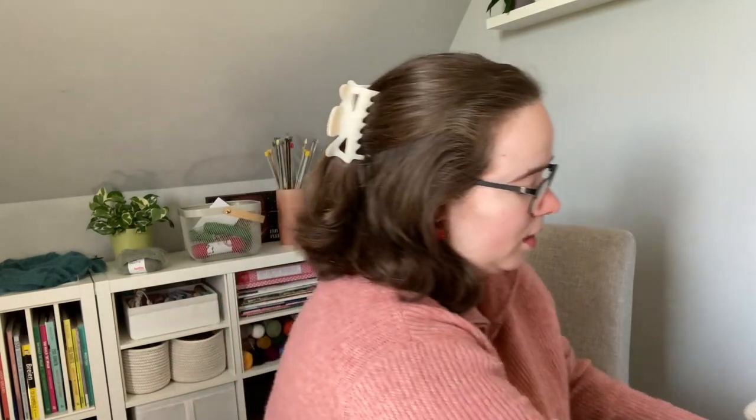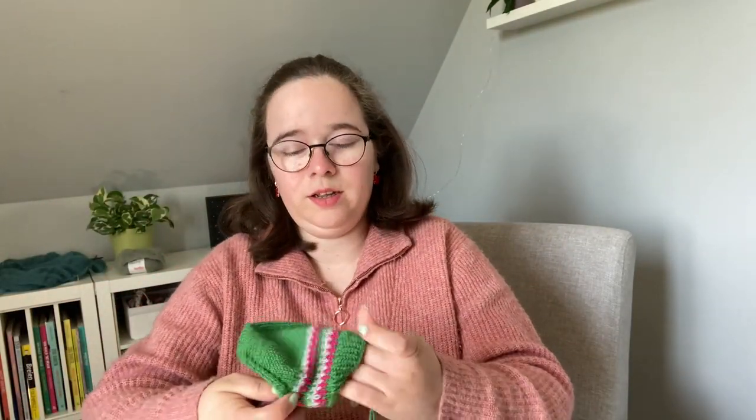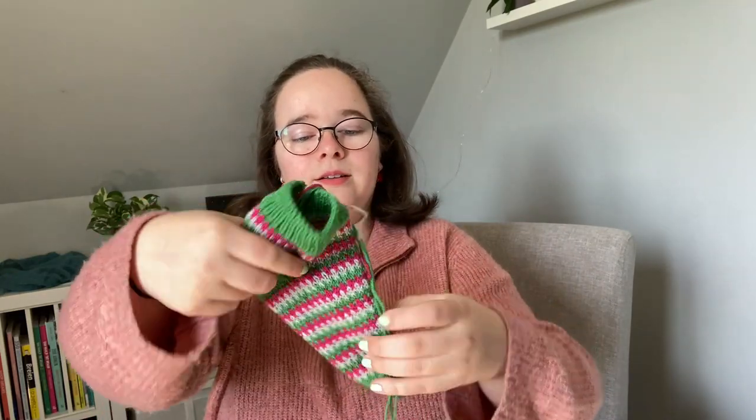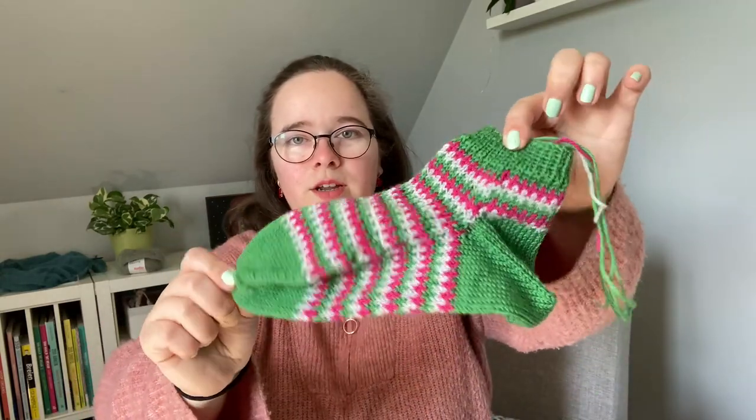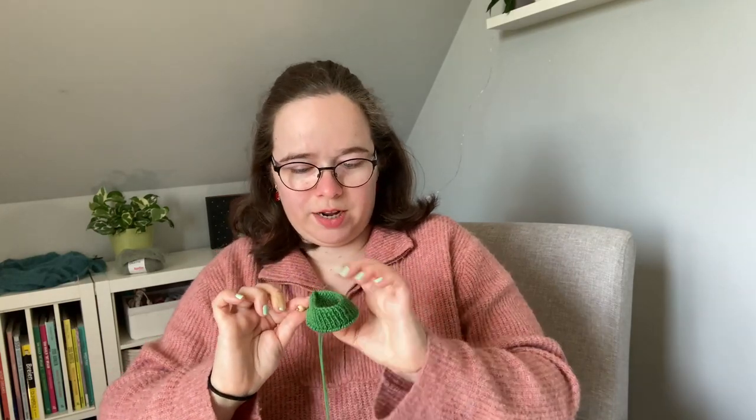The colorwork socks I'm working on are the lovely Anna socks by Penrose Knits. I can show you them quickly — I have one sock finished already with the heel, but I will talk more about these in a future podcast episode. They are not blocked yet. So this is the first one, and I've just done the cuff of the second one and I now need to start the colorwork again. This will be on hold for a bit while I mainly focus on my test knit.